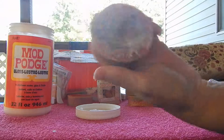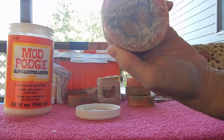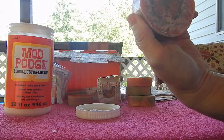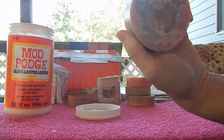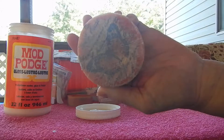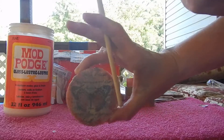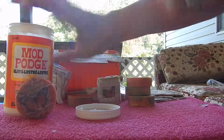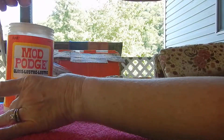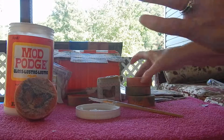Just pull it out from the center and have a light hand. Kind of brush it down on the sides just a little bit. That's all there is to it — one coat. We'll put that one aside and look at it in just a few minutes. Let's do another one real quick.